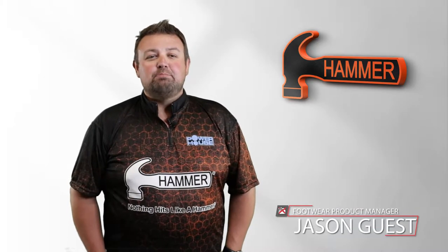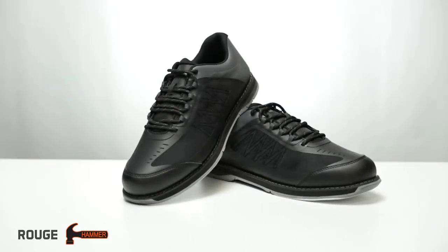Hi, I'm Jason Guest, Bowling Footwear Product Manager, and I'm here today to tell you about the new Hammer Rogue Men's Performance Bowling Shoe.